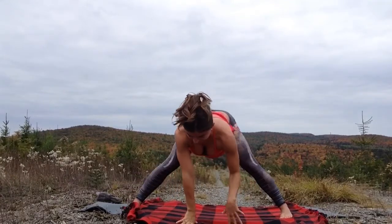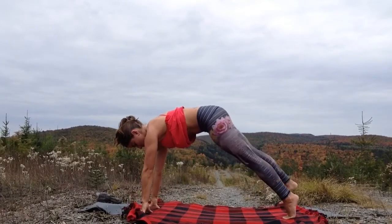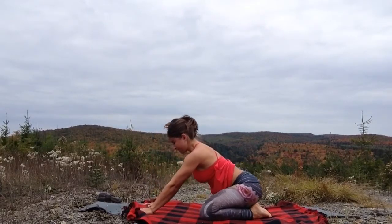Release your hands back to the mat, lengthen your spine, and walk the hands to meet your right foot, turning into a lunge. Step back into a downward facing dog and then right back into a child's pose.